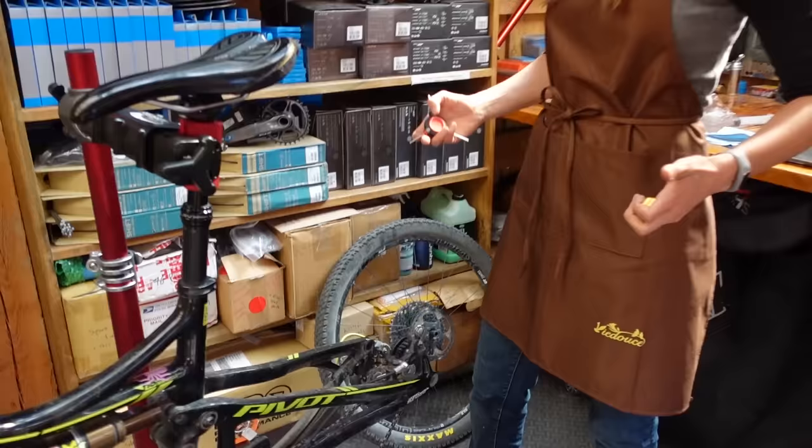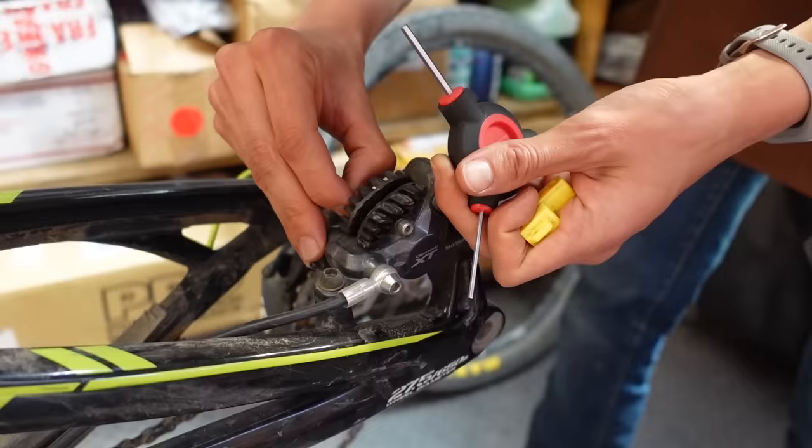We've got the wheel off, so next we're going to pull out the pads, because you really do not want brake fluid or mineral oil on your brake pads.